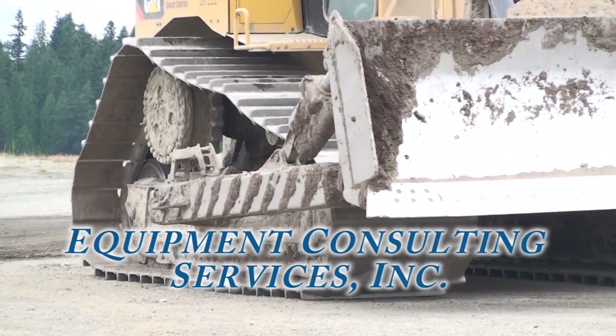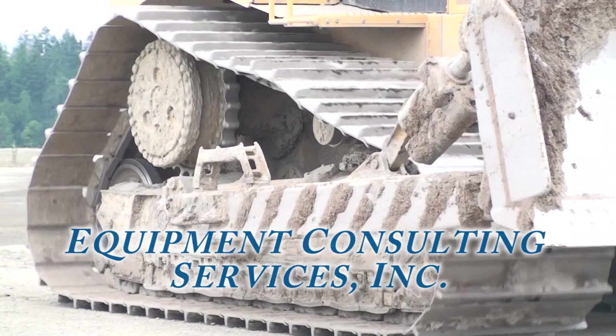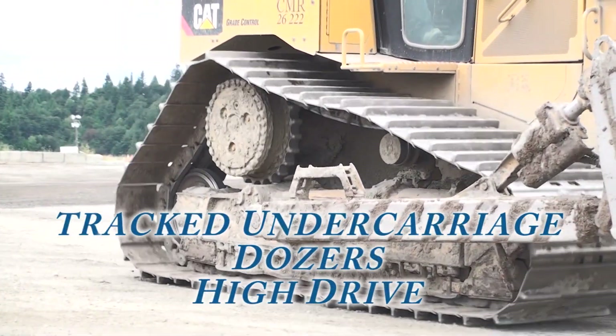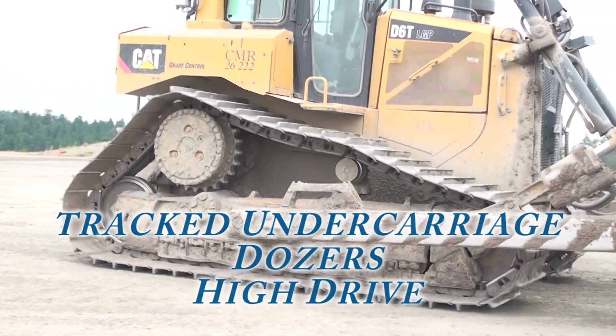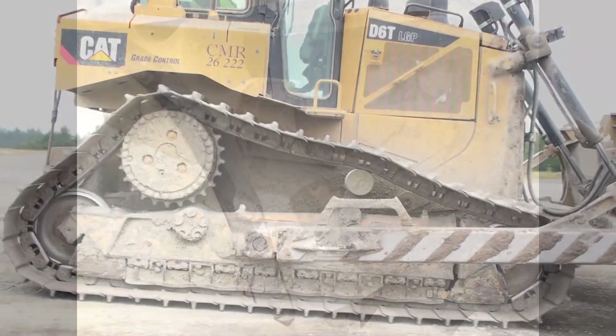The first two video programs covered excavator and oval tractor undercarriages. In this video, we are looking at the Caterpillar high drive configuration. There are links to the previous videos in the comments section on YouTube. Before we get started, we should review some of the things to look for that we saw in the first two video programs.